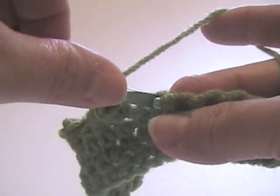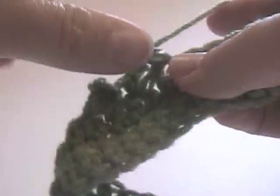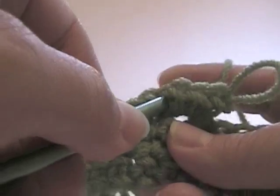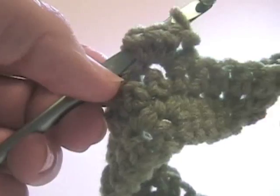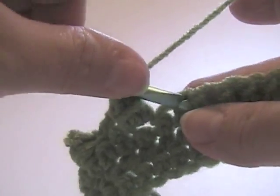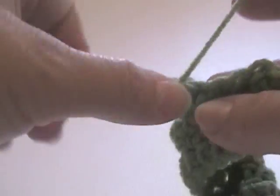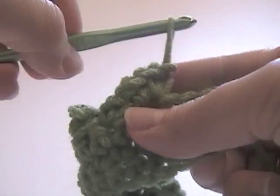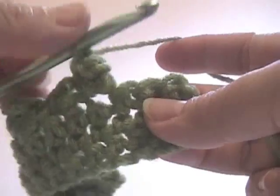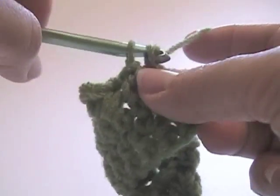Skip the next stitch, single crochet in this one, chain one, skip the next stitch, popcorn here: four single crochets, pull up the loop, insert the hook in the first stitch of the cluster, yarn over, pull it through, yarn over, skip one stitch, single crochet in this one, chain one, skip this stitch, work four single crochets for the popcorn, again putting the needle into first single crochet of the cluster, yarn over, pull through, chain one, skip this stitch, and a single crochet here. Then I'm going to put a single crochet in the last stitch of the row.